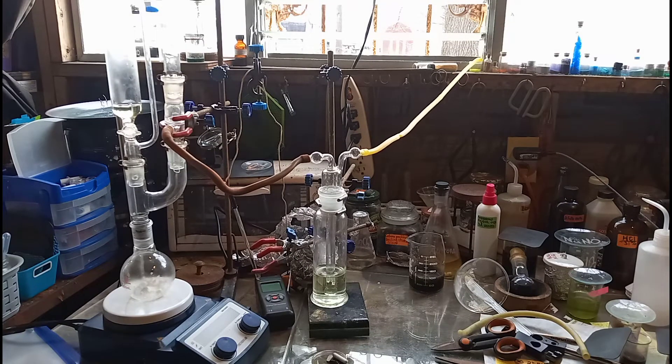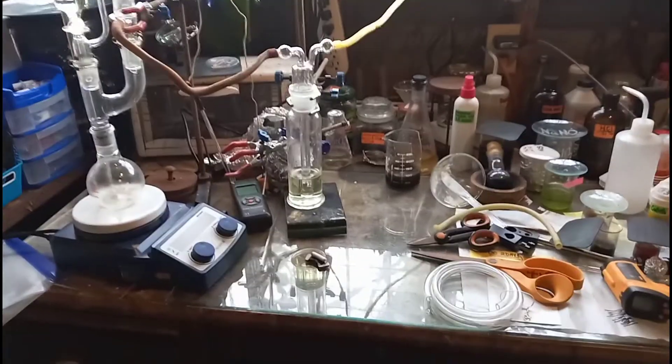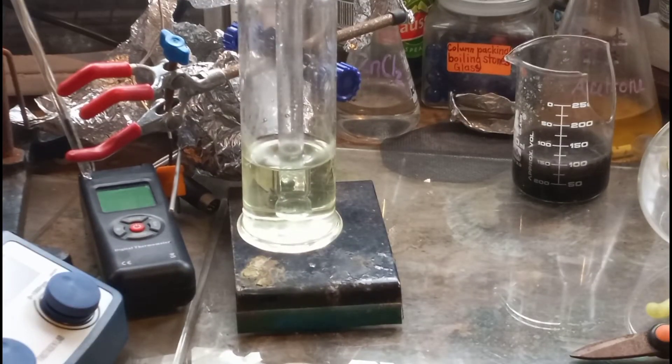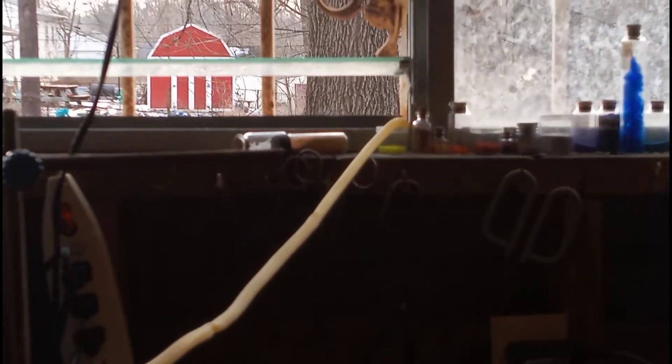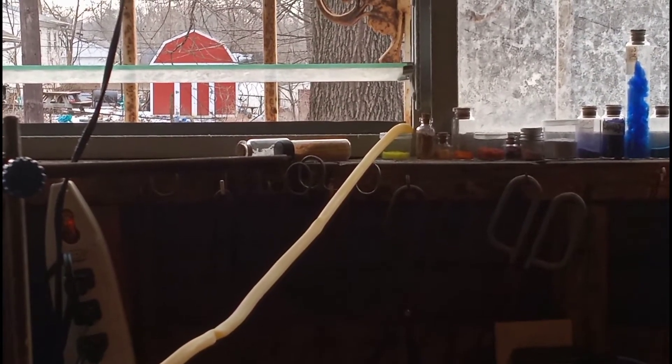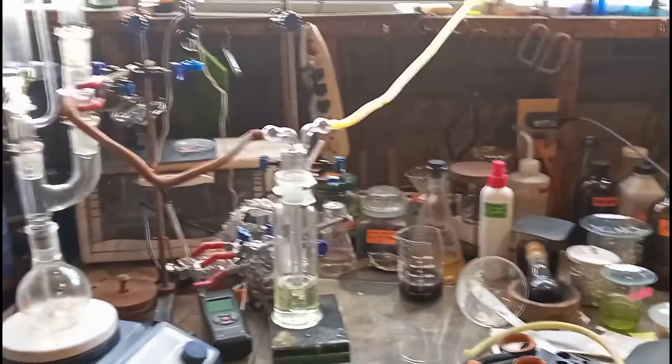Alright, so now the setup's complete. You can see what it looks like — I've got my gas output going into my wash bottle. There's a solution right there you can see in the wash bottle; it's a pale yellow color. That's got an arbitrary amount of potassium ferrocyanide trihydrate dissolved in it. And then from the gas wash bottle, you can see there is a line that I have running outside to output any excess chlorine gas that does not get used up in the reaction.